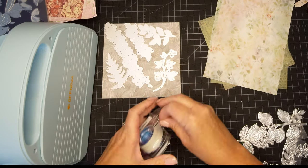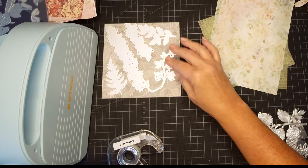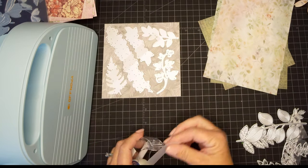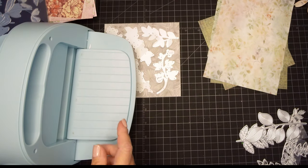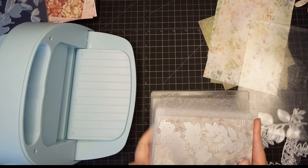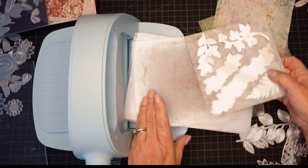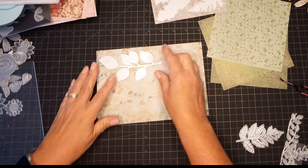I'm taking out my Scotch removable tape and just going to tape these to the page so I can die cut them out. I just like to tape them because there are so many on there — I don't want them moving around and possibly getting on top of each other. I have a fairly small die cutting machine, so this six-by-six page fits perfectly on it. I'm also going to fill up this next sheet.